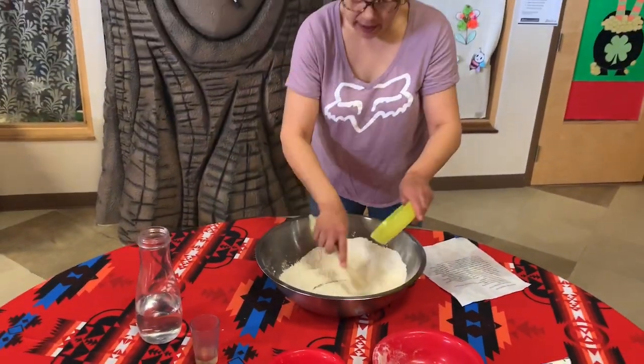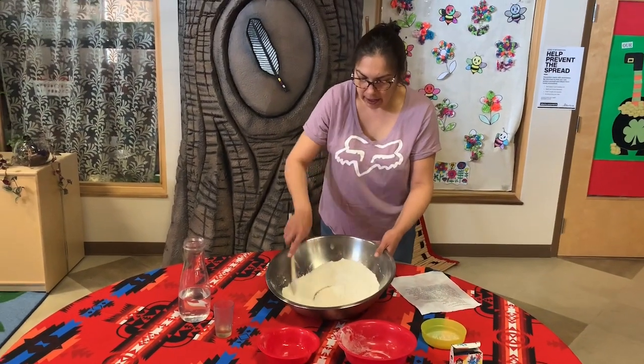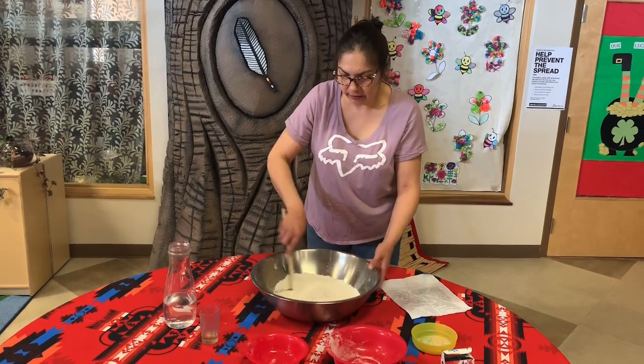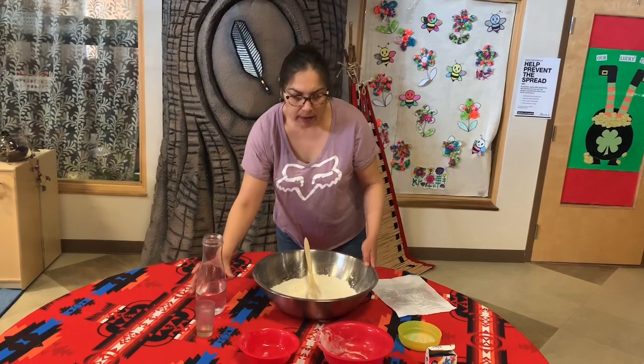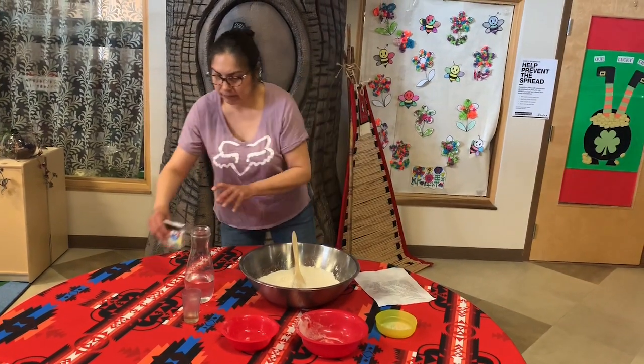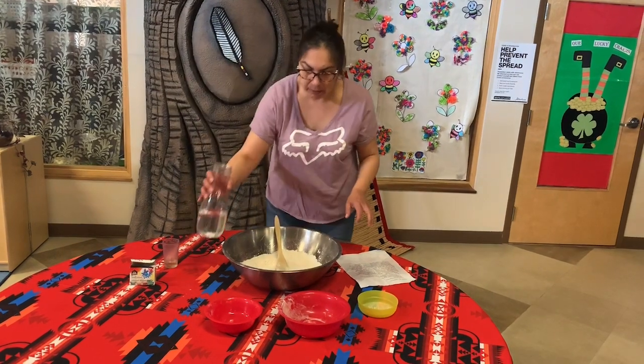Mix all the dry ingredients together. Then, after you're done mixing, you're going to add your wet ingredients — your water, your oil, and then your food coloring. Only a couple drops of the food coloring. Remember, it does stain.